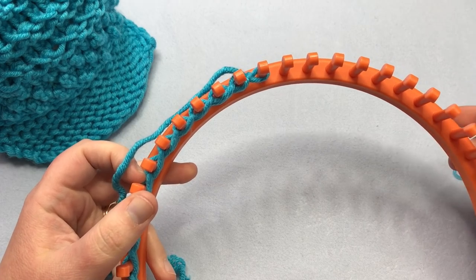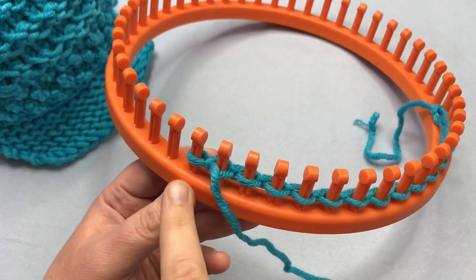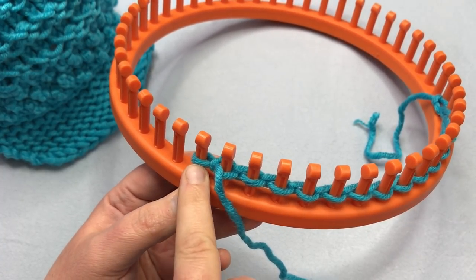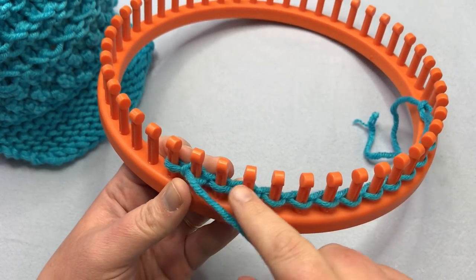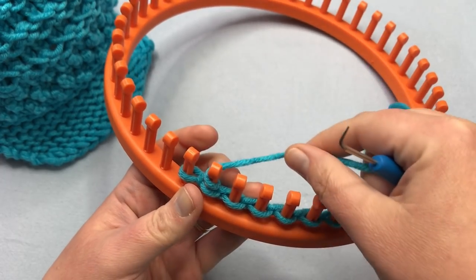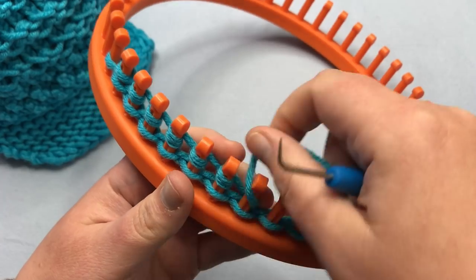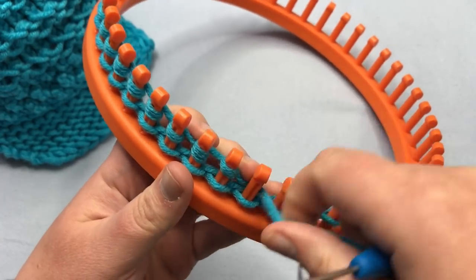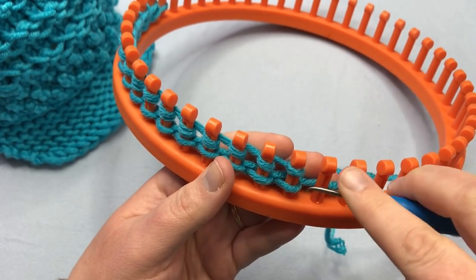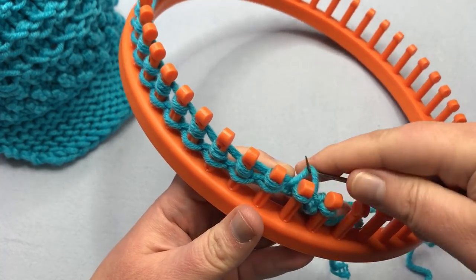The beginning of most of the rows on our flat panel is going to be slipped or skipped, so we're going to ignore this first peg. Our knit row is going to be e-wrap in this pattern, so we're just going to e-wrap around these 15 stitches and knit those over. Pause your video and I'll meet you back for row two.